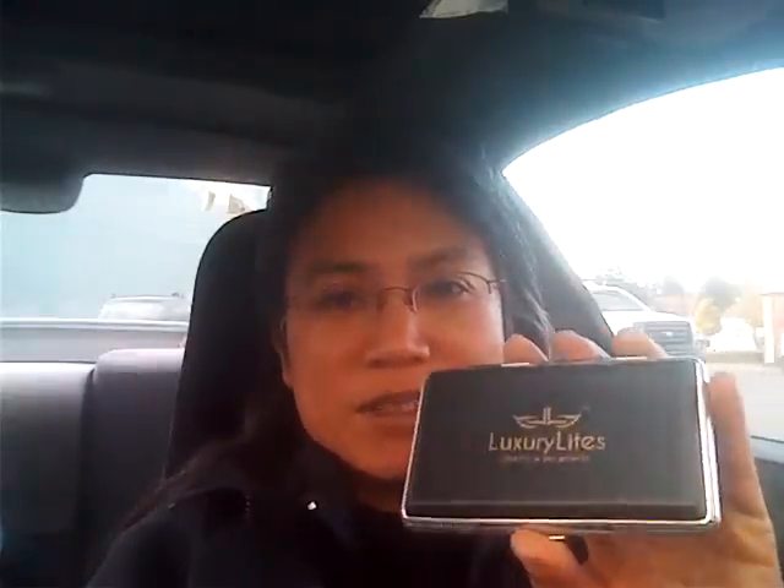It comes in a nice case — well, it didn't come with the case, I bought the case separately, and it's a cool case. I really love this case. It's leather and it comes in different colors — I got the black one. I think it also comes in red and other colors. Pretty handy. And this has been in my pocket constantly for the last three or four days, however long I've had it.